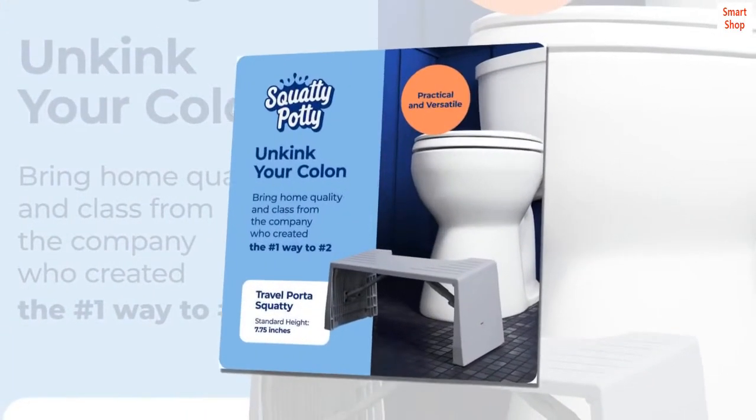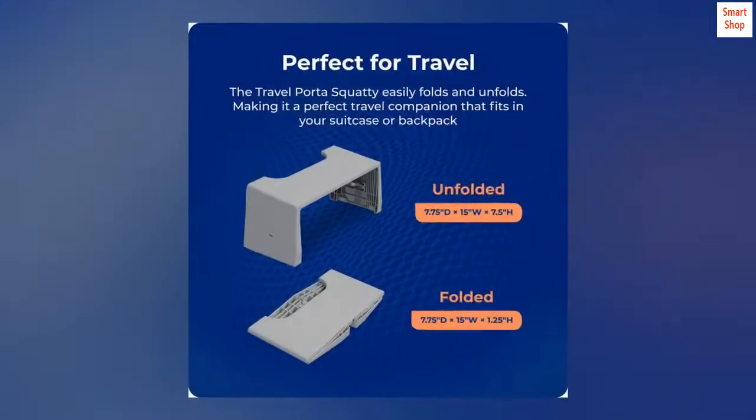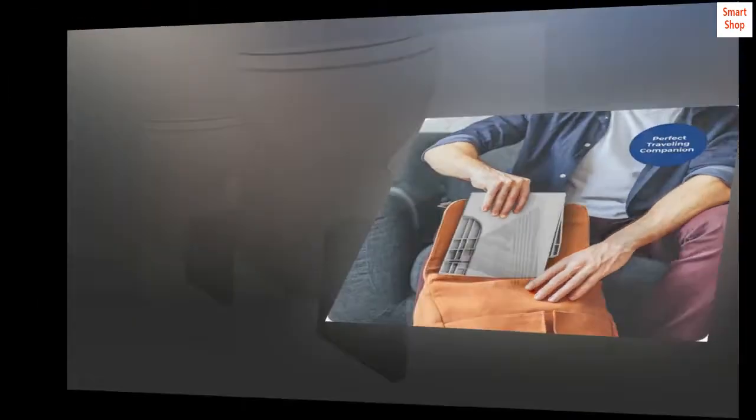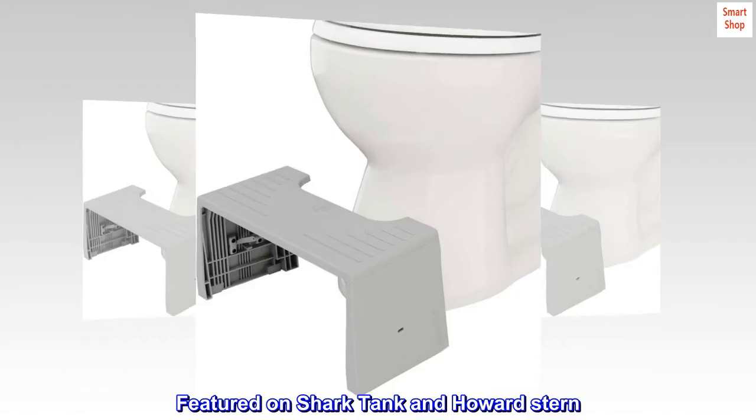Doctor recommended. Helps you mimic a natural squat to properly align your colon for more complete and easier elimination. Life-changing health benefits. Great for preventative care. Featured on Shark Tank and Howard Stern.